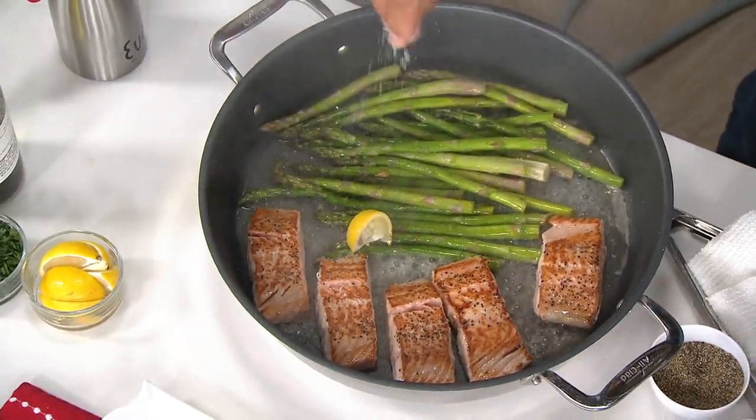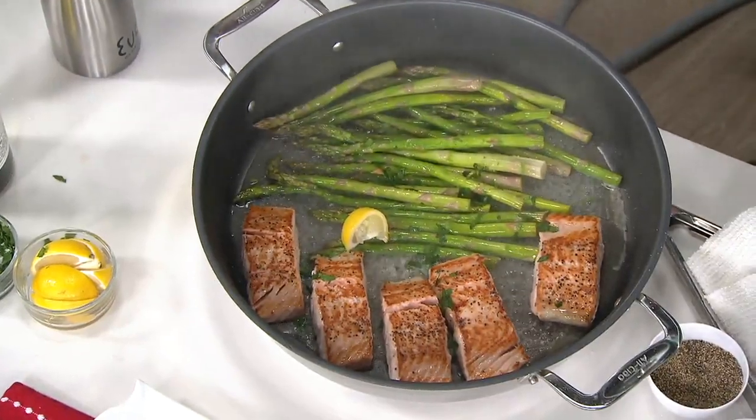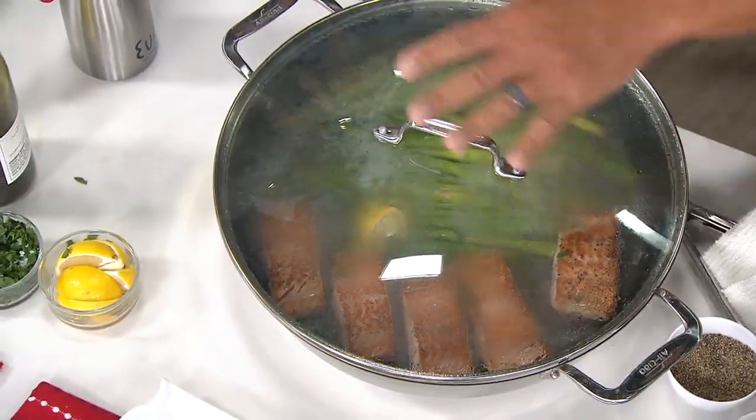We're going to add in a little bit of lemon. Because the size of this and the capacity, it allows you to do these whole meals. I'm just going to put a little bit of salt for seasoning and throw in some fresh herbs. And then that lid is going to turn this into a brazier so you can finish.